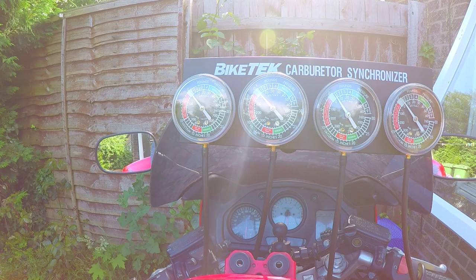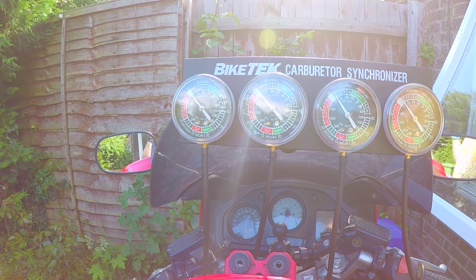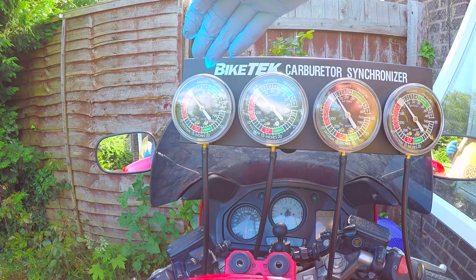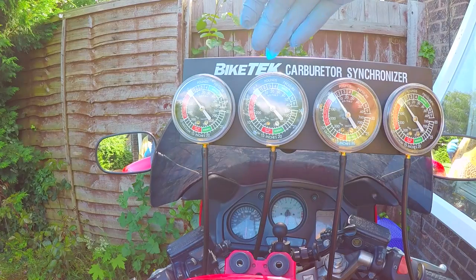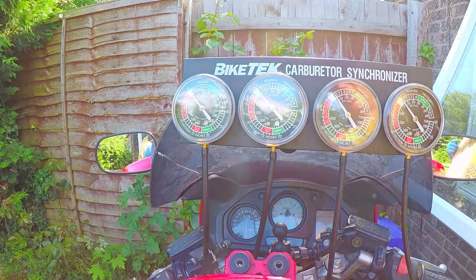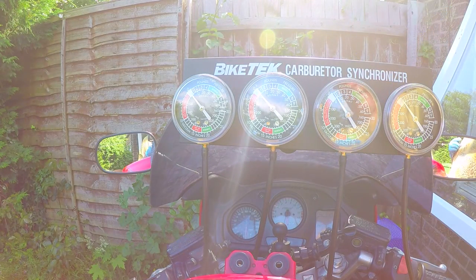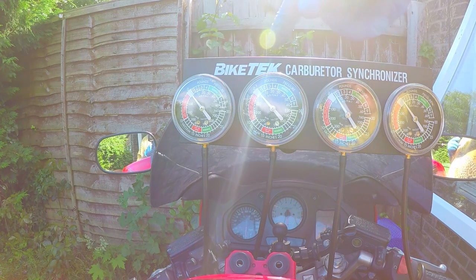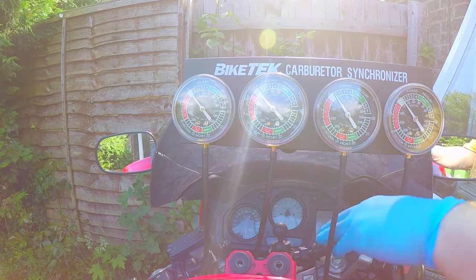Now let's see how good these are. Hopefully these two should be the same. Remember, cylinder one is non-adjustable on the VFR. Cylinder two should read the same as cylinder one, and these two should read differently. If I remember right, cylinder three is minus 20 compared to this, and cylinder four is minus 10 — but it might be the other way around. Anyway, let's have a look and see what we've got.